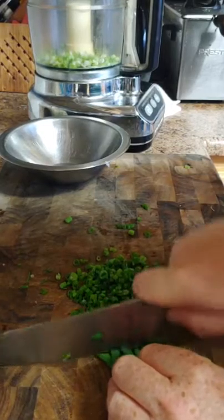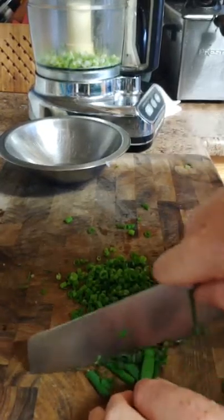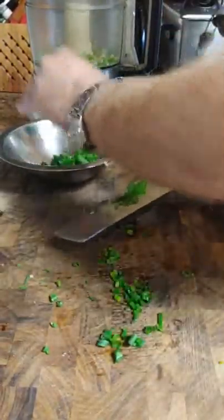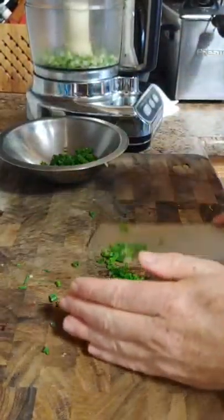When you get to the end of cutting, you want to be very careful — don't cut your fingers. I'm going to put that to the side for now.